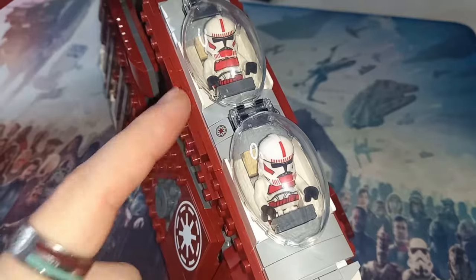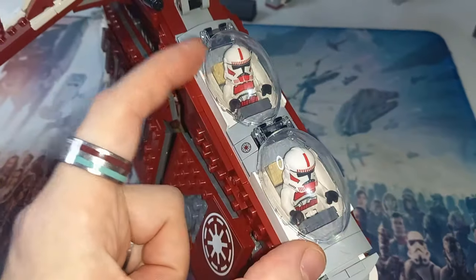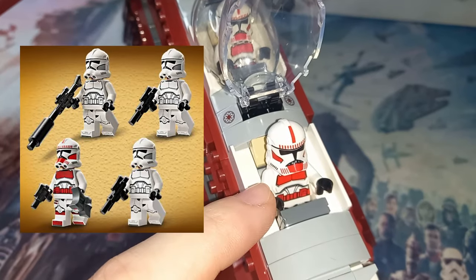We do get two 212 clone troopers, which, because we're also getting Commander Fox, does sort of balance out to three clone troopers. We've got enough to pilot the thing, and they do come in the new battle pack as well, so if you want to build your army, get a few more in here.